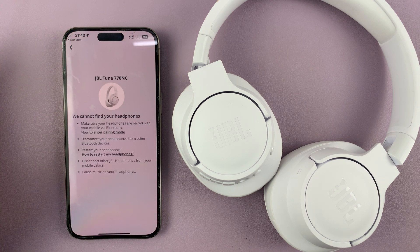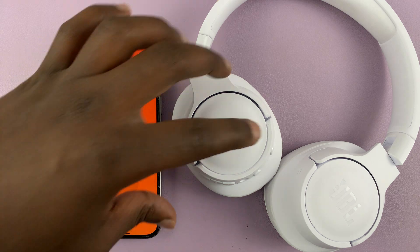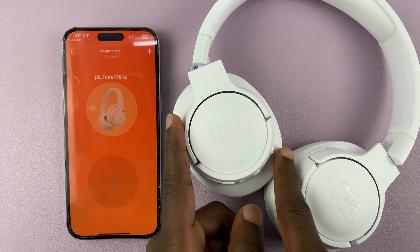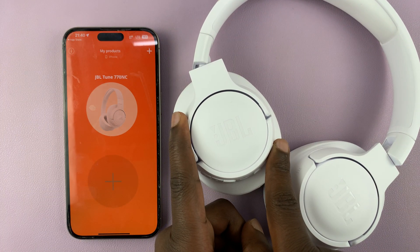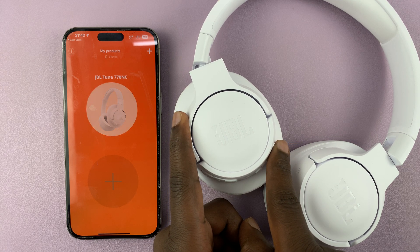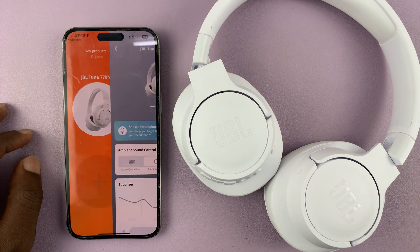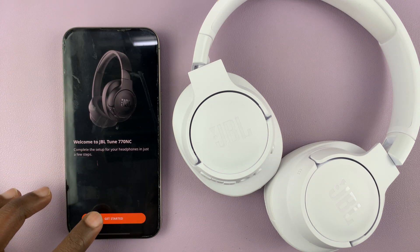I can just tap on this. Maybe I'll restart the headphones — turn off, then power on again. And it should be good to go.